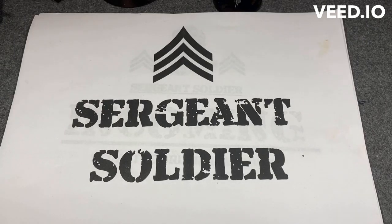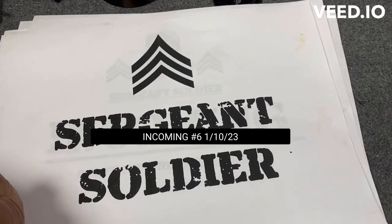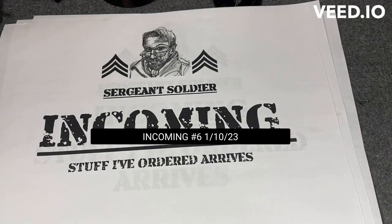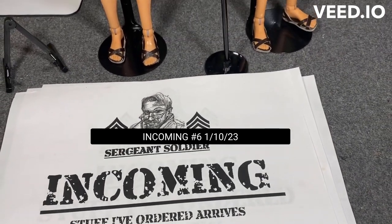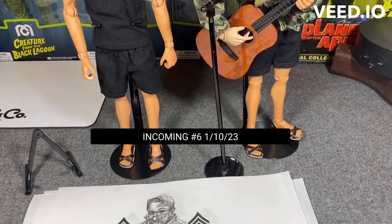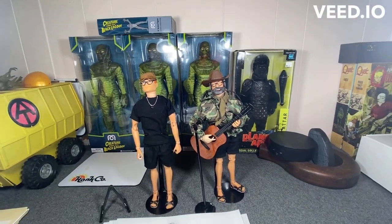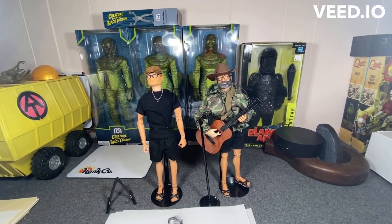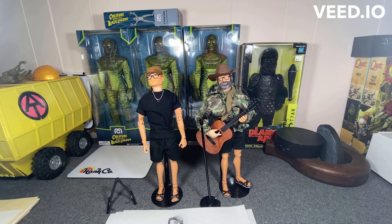Good morning everybody, it's Sergeant Soldier, and this is another episode of Incoming. I have got my cousin Judd here to assist me this morning. I have got some stuff in that is going to kind of go with his visit this weekend, so let's go ahead and get to it.